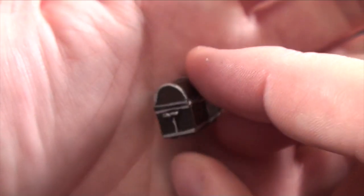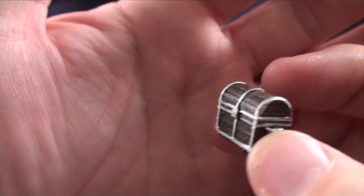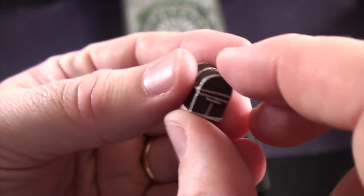You're going to get some treasure chests, which are nice. You can use these in a lot of adventure games — you can always use a 3D treasure chest — and you're going to get quite a few of these in the set.